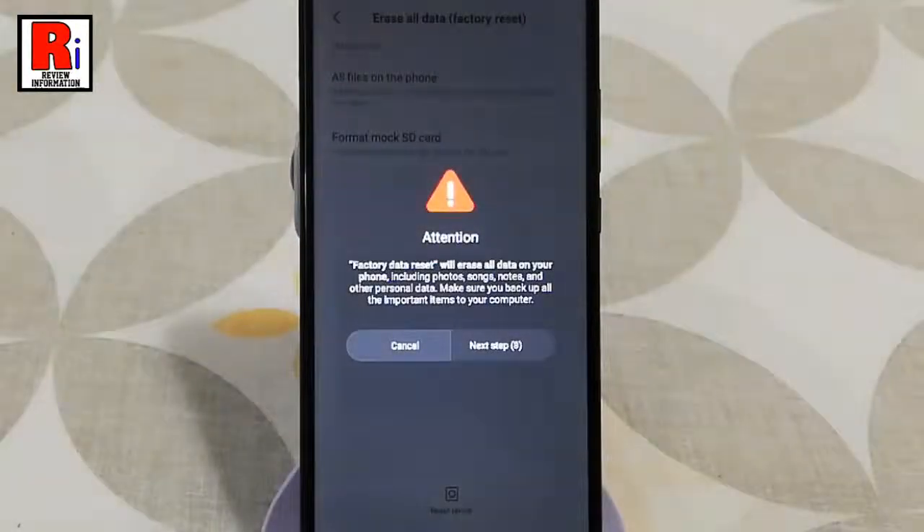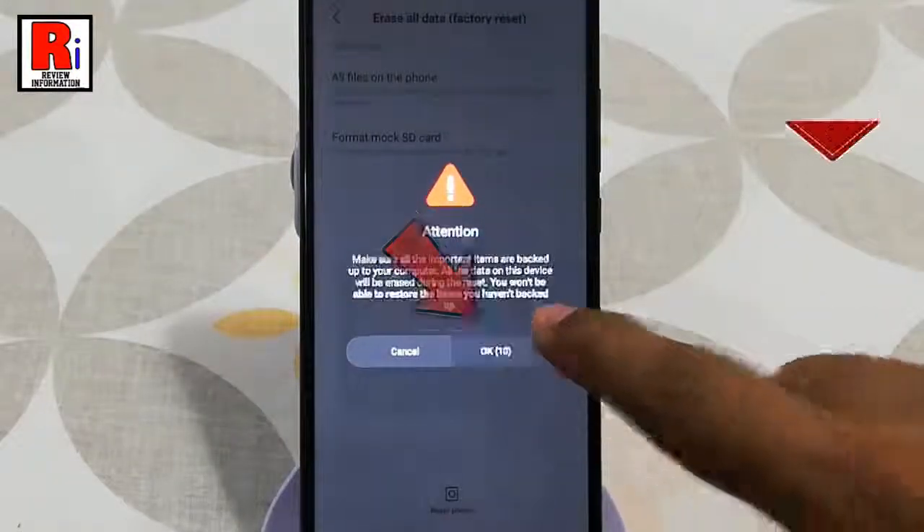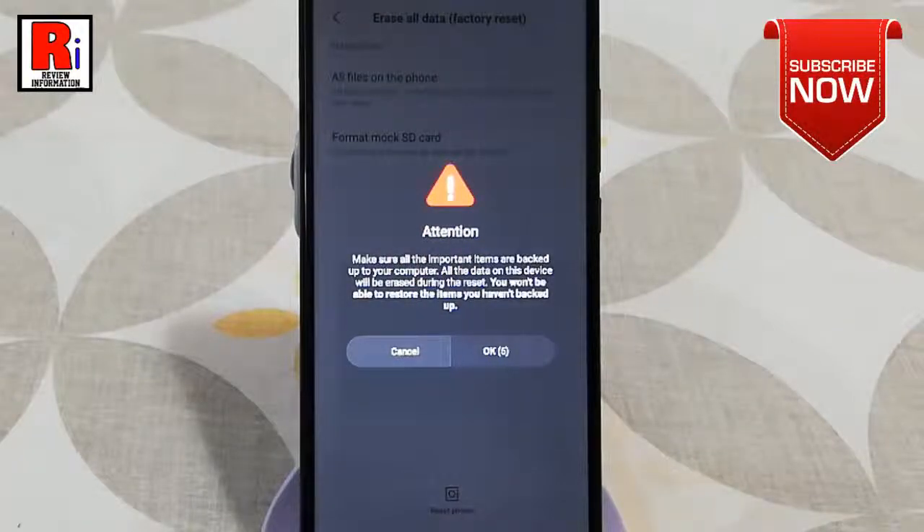A warning message will open — tap on next. Another warning message will open — tap on OK.